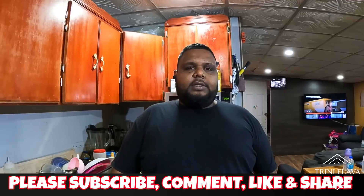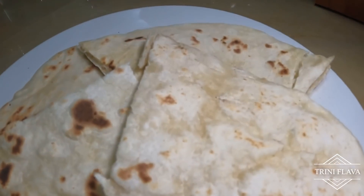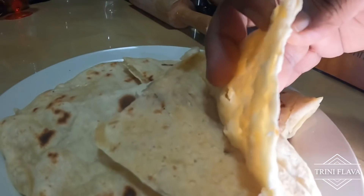Hey guys, welcome back to another edition of Trini Flava with your host, Trouble Chef. Today we're going to show you a quick and simple salad roti recipe — easy to make right at home. Stay tuned, step by step, quick and easy.